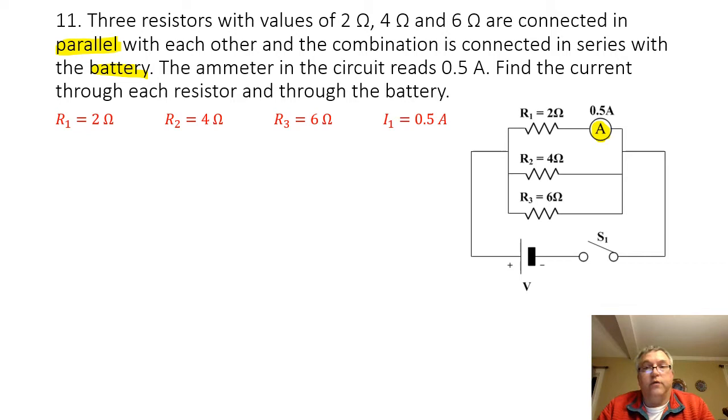So if I could find the voltage for resistor 1, then I'll know it's the same for resistors 2 and 3, and the battery as well. I can find the voltage for resistor 1 because it is simply the current times the resistance. The current going through resistor 1 is 0.5 amps, and the resistance of resistor 1 is 2 ohms. So 0.5 amps times 2 ohms is going to equal 1 volt.